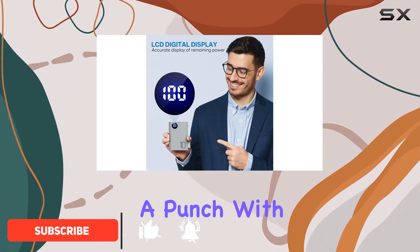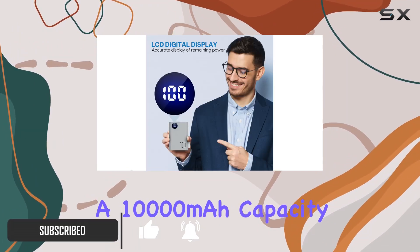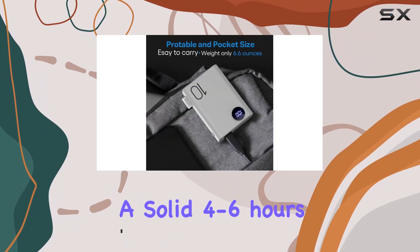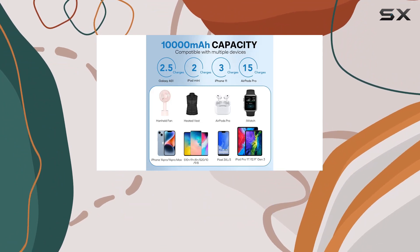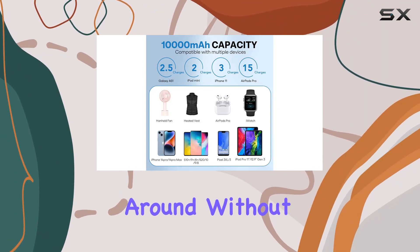This power bank packs a punch with a 10,000mAh capacity, ensuring you stay warm for a solid 4 to 6 hours. Its compact size makes it pocket-friendly, and I love the convenience of being able to carry it around without feeling weighed down.